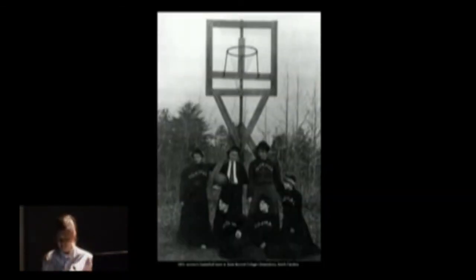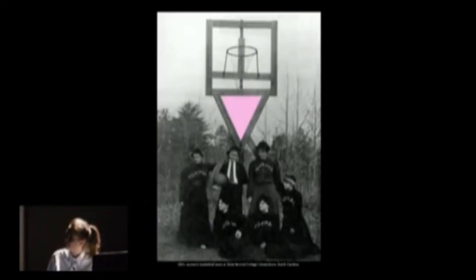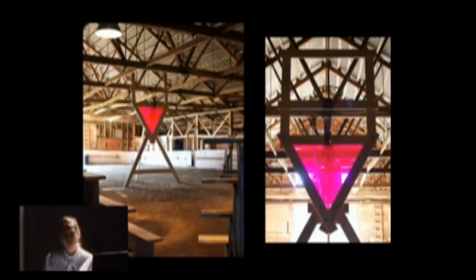That really fed into how Muscle Panic developed aesthetically. I found an archival image in Shattering the Glass: The Remarkable History of Women's Basketball — a women's basketball team at State Normal College in Greensboro, North Carolina. When I first saw it I was so taken with it; the basketball net looks like a Bauhaus object, these angles, a very minimalist hoop, and the height is way larger than any basketball hoop that now exists. So with the help of my friend Sean Prosic, who works with wood, we built a 16-foot maple basketball hoop that was the centerpiece for Muscle Panic in Warkworth.